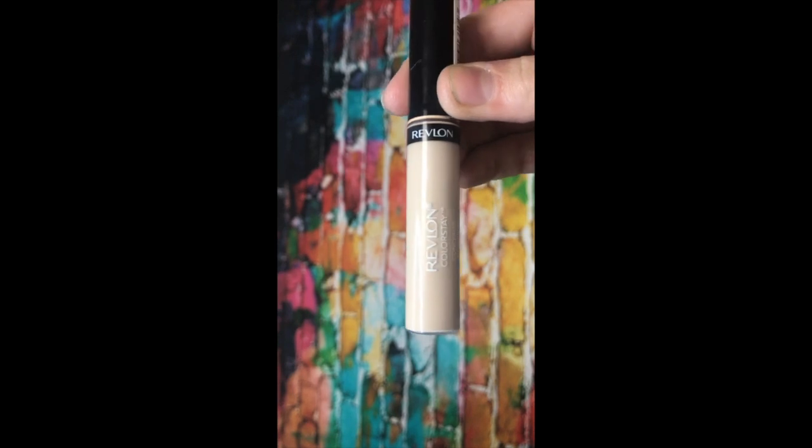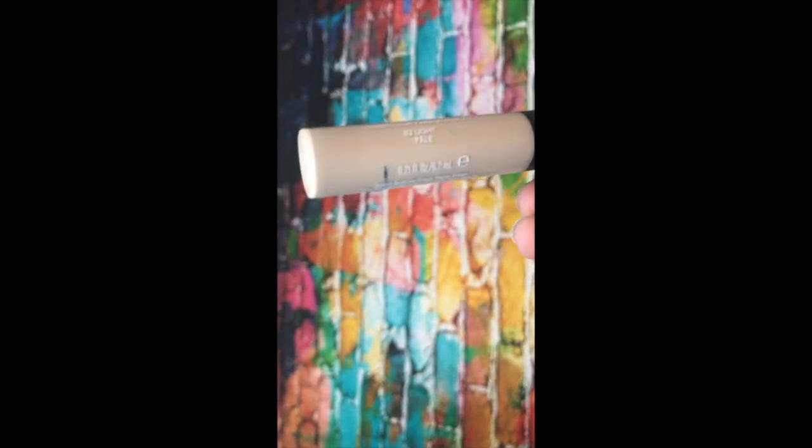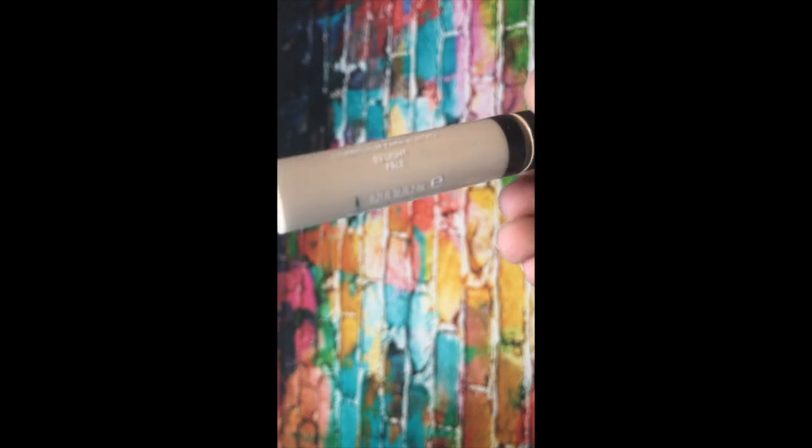Now I'm taking this Revlon concealer. I'm going to be using this under my eyes. The color is Too Light Pale — that's the color.